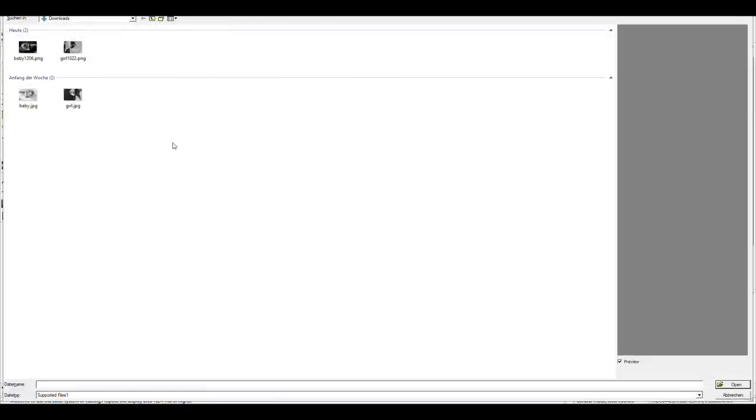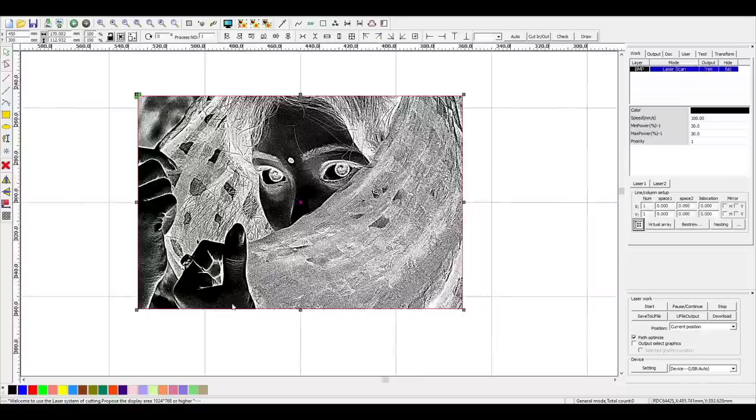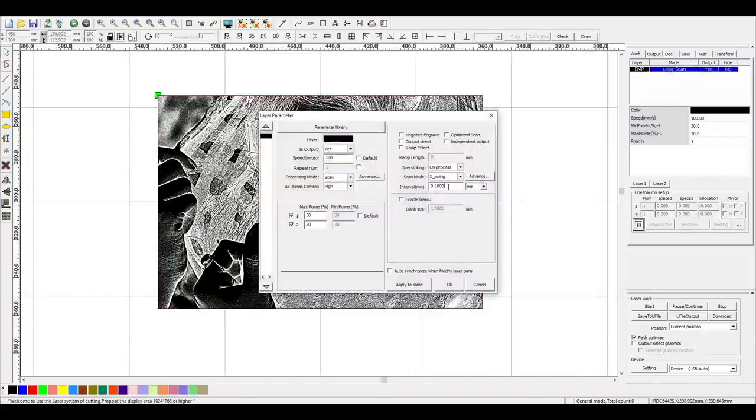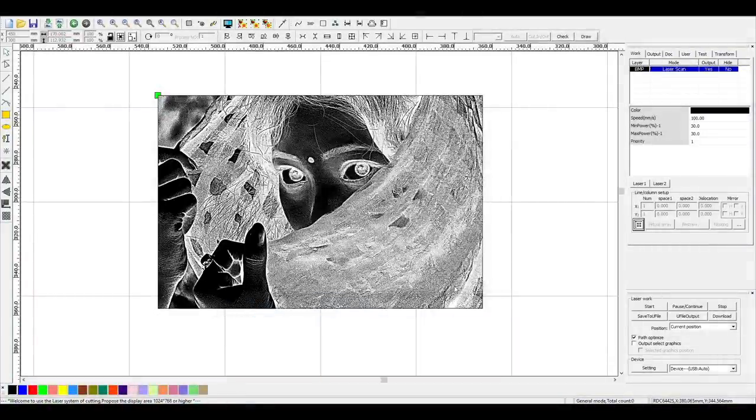Let's import the image we prepared before. By double-clicking the image layer on the top right, I can set the step interval for my DPI value. Since we used 231 DPI, we need a step interval of 0.01 millimeters. For my CO2 laser, I use 500 millimeters per second and 13 percent power for both minimal and maximal.